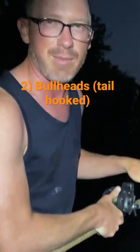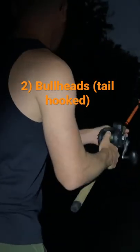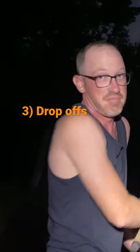Tail hooked bullhead, trying to get him out of the current so he doesn't rip out. Right there?